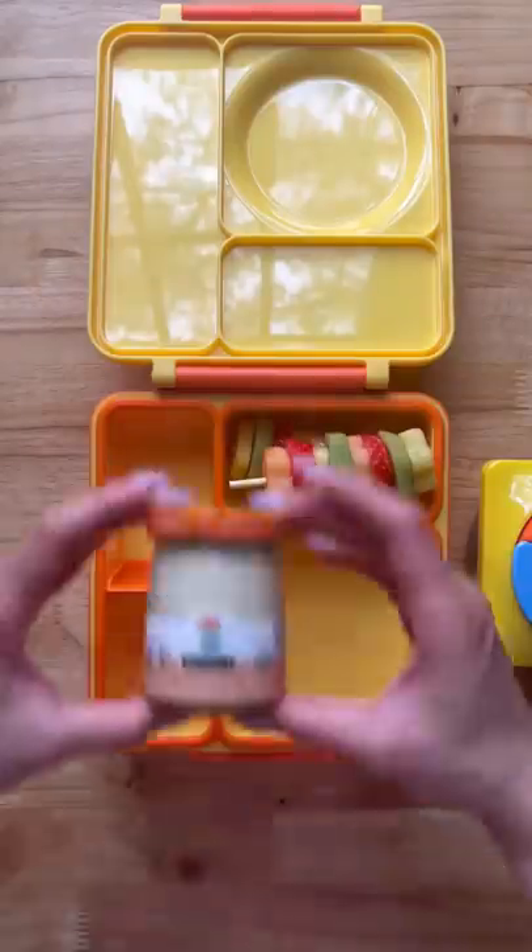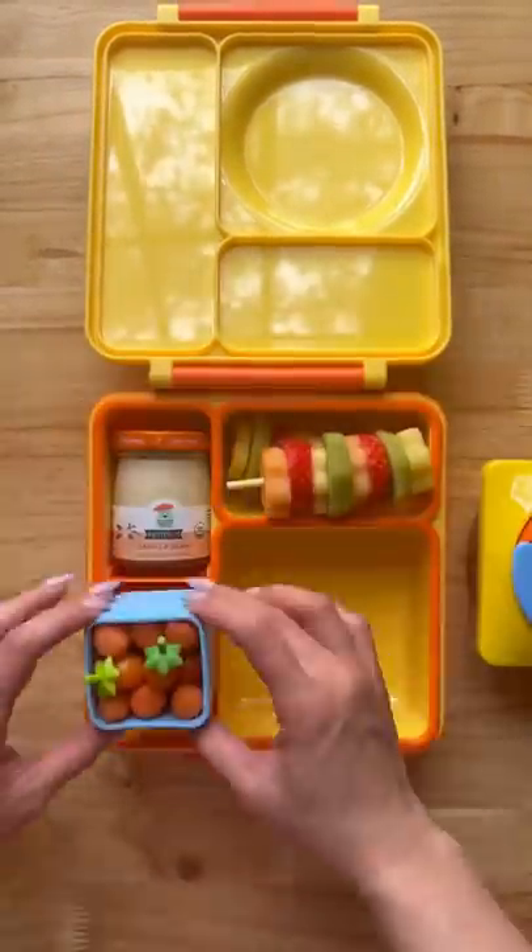Here we have fruit kebabs, this delicious vanilla pudding, some baby carrots and mini tomatoes, and cheese.